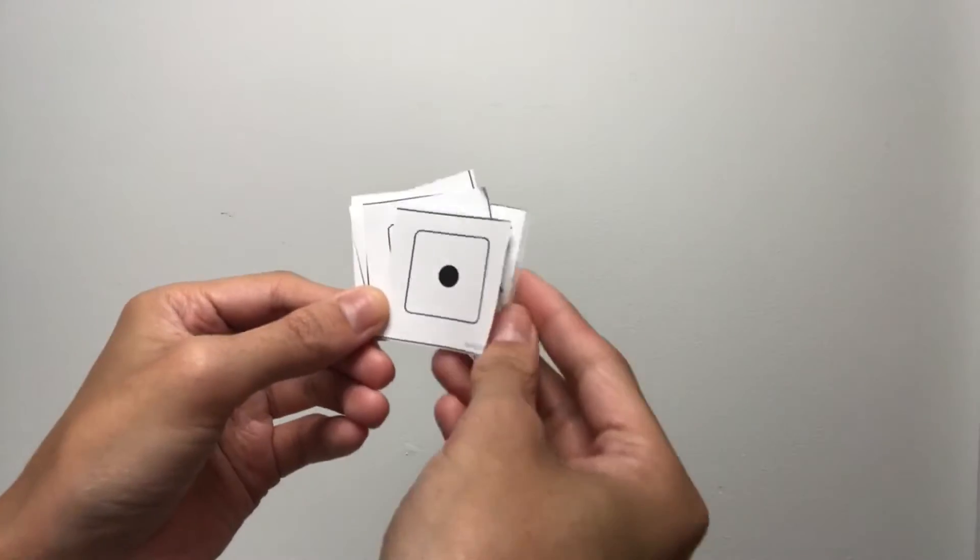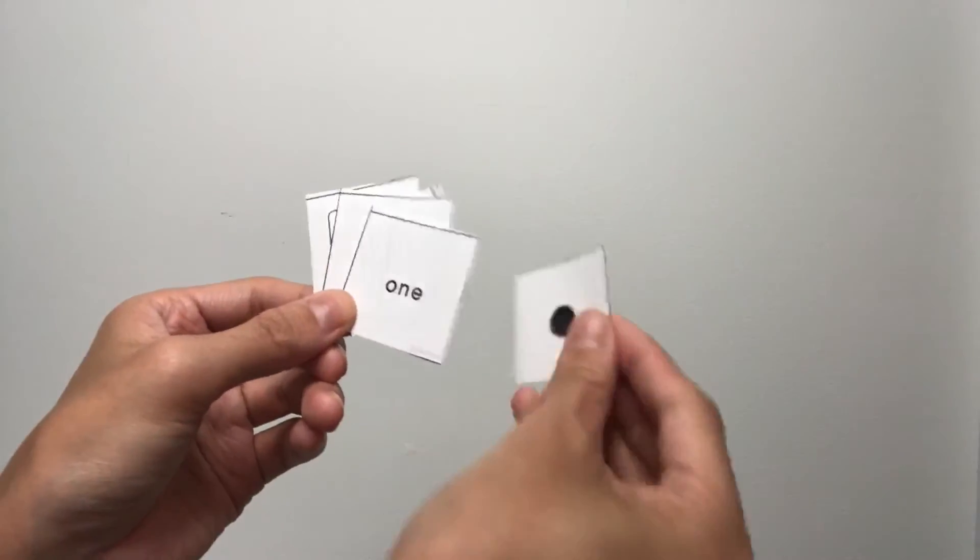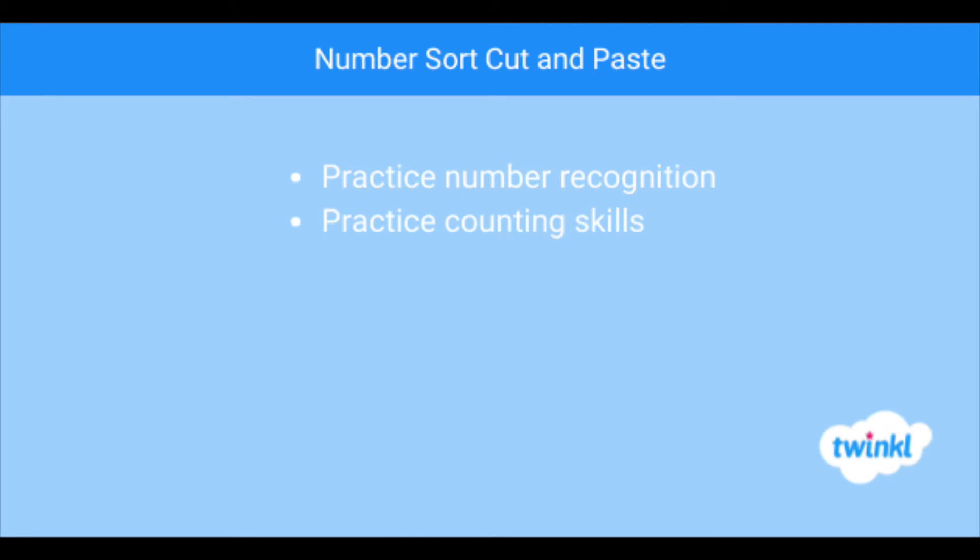Images include dots, lines, fingers, dice, and even the word form of a number. This math resource helps students practice number recognition and counting skills.